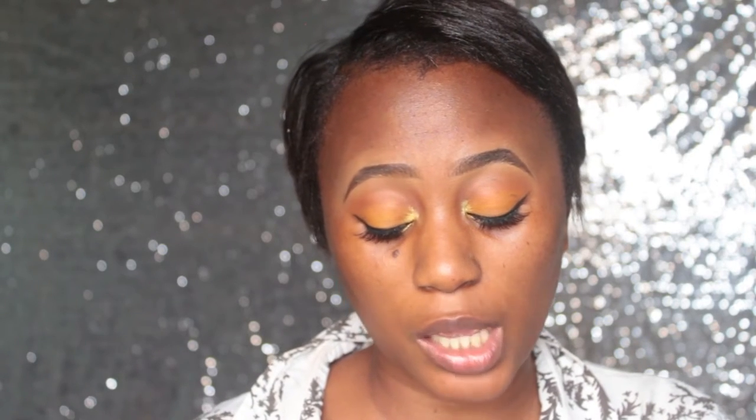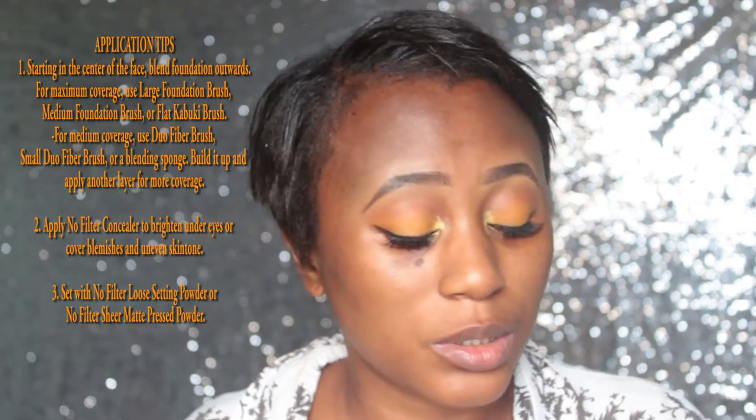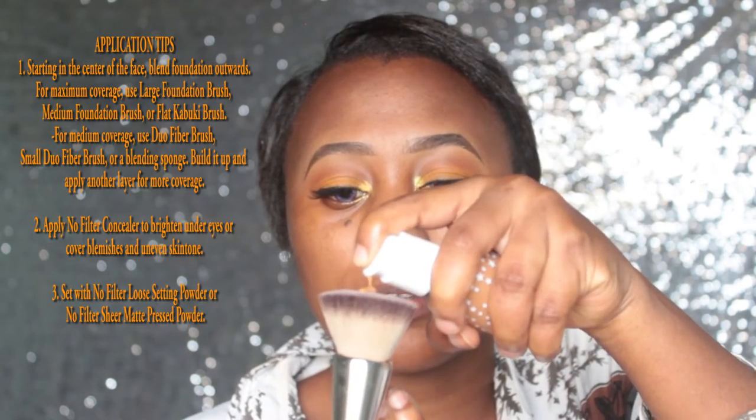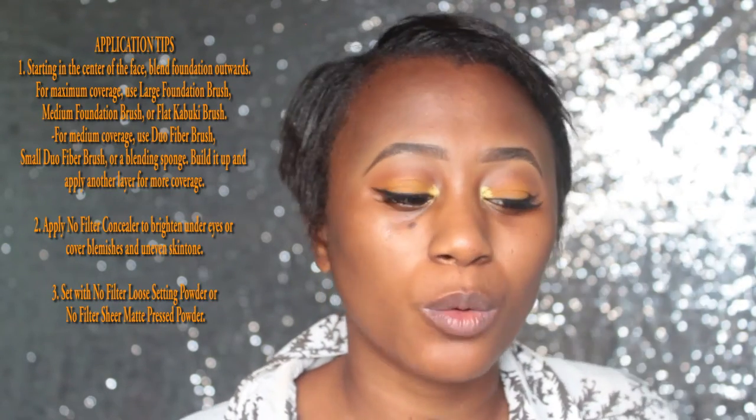The claims are smooth, customizable, and buildable — but they did not say how long it lasts, which I noticed. The foundation comes with just a pump, which I like, but I'd feel more secure with a cover on it. If I don't lock it, it could mess up my makeup bag. I'm going to do one side with a foundation brush — one pump. The pump is not one of those push-down types.